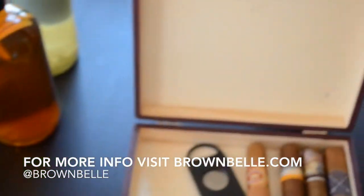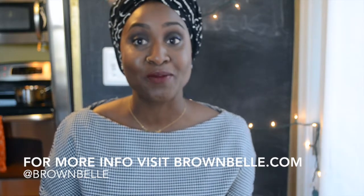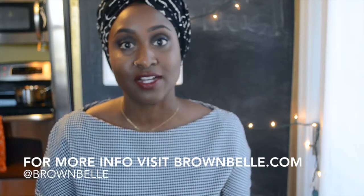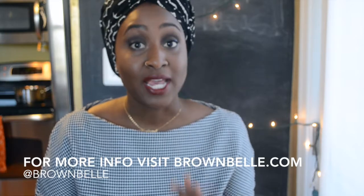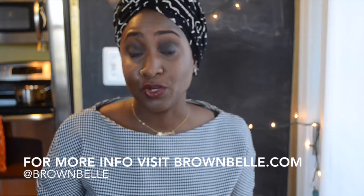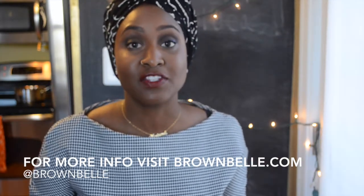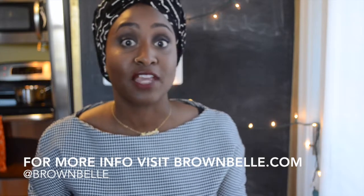The first gift idea I want to talk about is one of my favorites. If you follow me on Instagram or my website, you know that I love to infuse liquor. This is so simple to do and there are a ton of recipes on the internet. What you want to do is buy fairly cheap liquor.